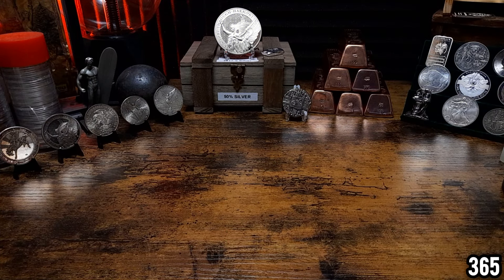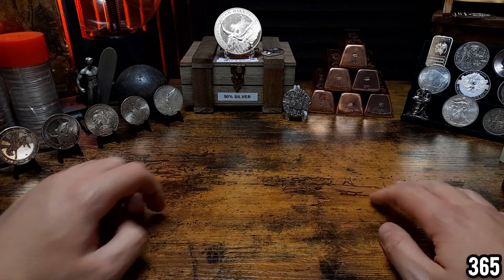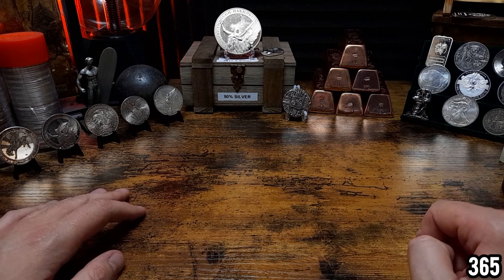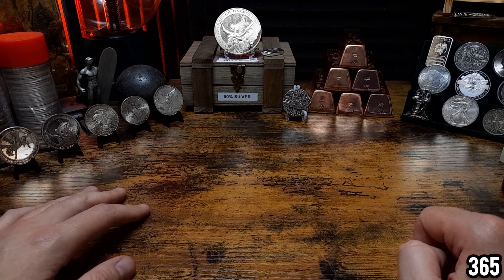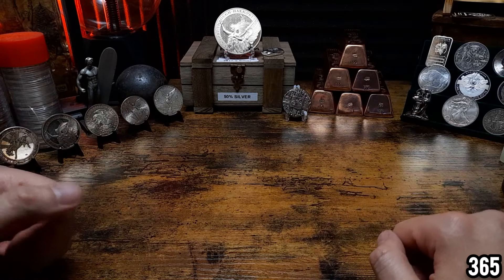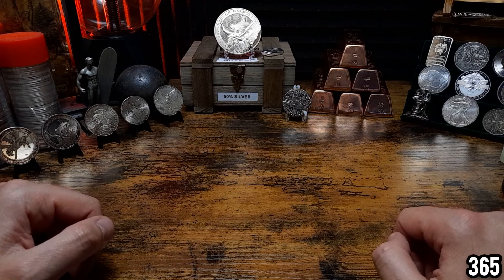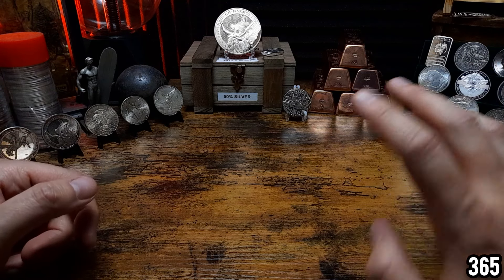Hello fellow stackers, 365 here, welcome back to my channel. In today's video we're going to be looking at some of the silver in my backdrop and we're going to have a look at the effect that air has on toning and tarnishing your silver. A lot of these pieces on display have been sitting in my backdrop for at least five months, and they haven't been put away in capsules after filming — they've literally been left sitting here exposed to the air.